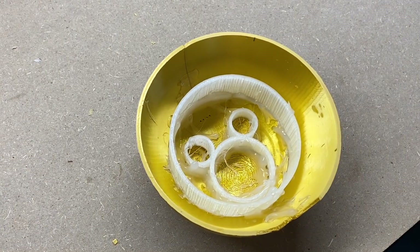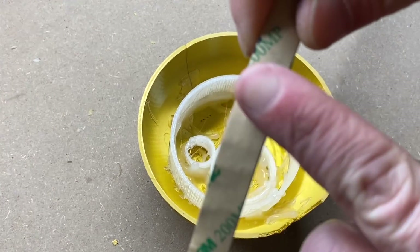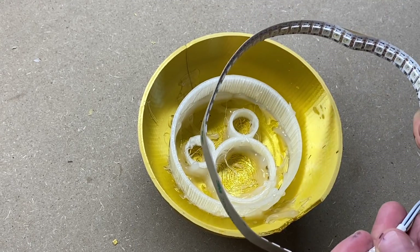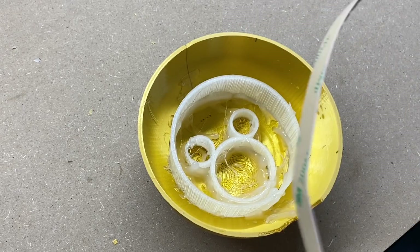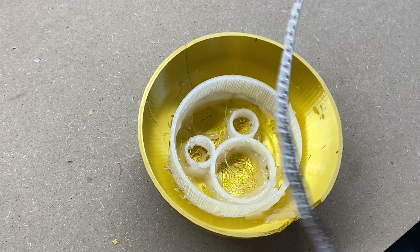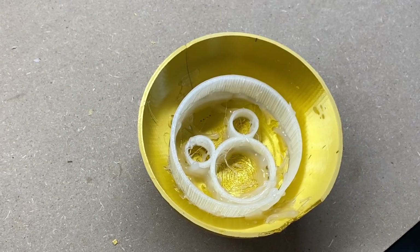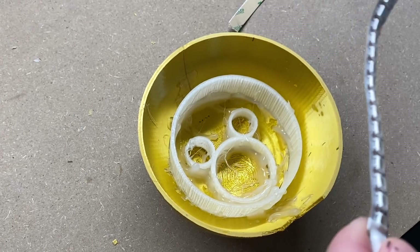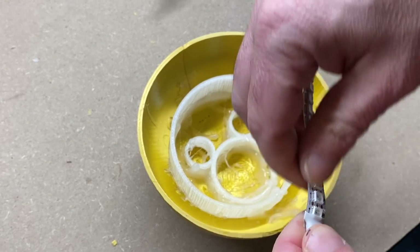Now these LEDs have a sticky back to them, which is not going to do us any good, because we want the light to shine inward towards the ring, like this. So make sure you have your counts right — write down those numbers. Write down the number for the ring for the first mark, and then the amount of LEDs for the second mark.